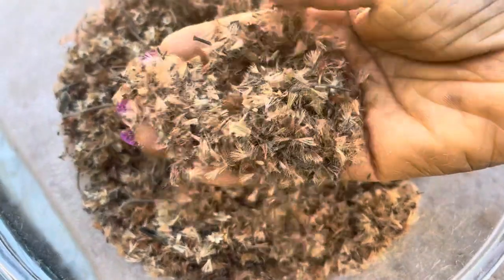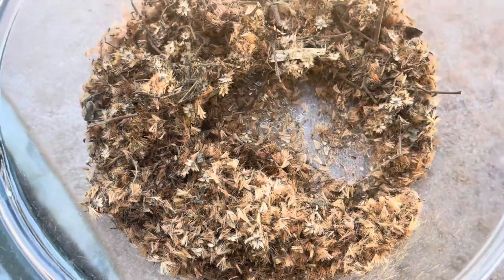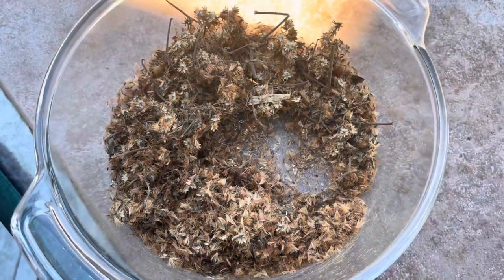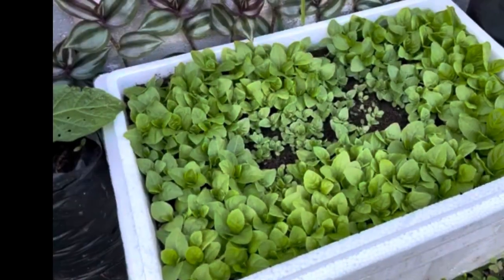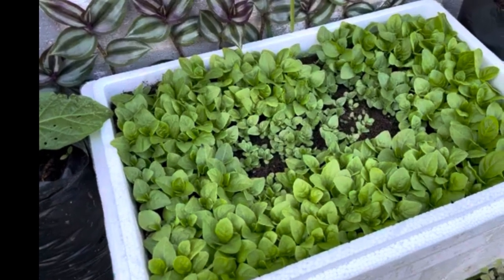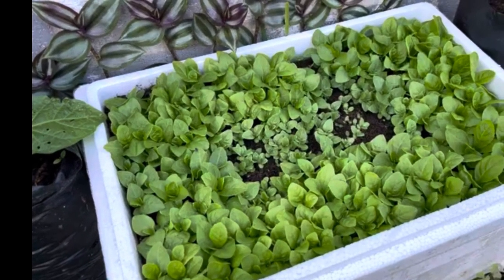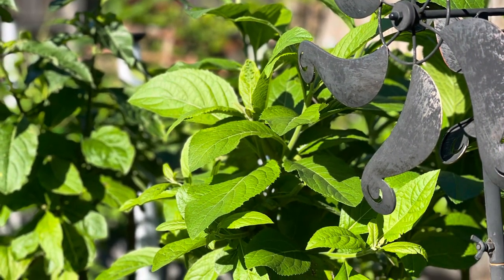The seeds are mature when the flowers dry out and look like this. The dried flower heads contain the seeds. You plant this, it germinates, and you can transplant after about four to six weeks — and it will grow into beautiful bitter leaf vegetables.